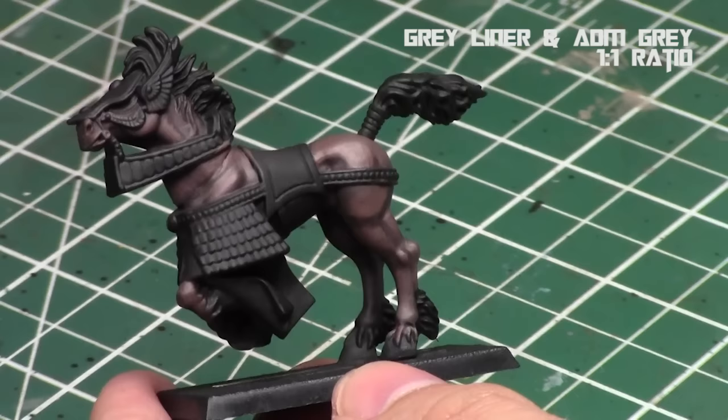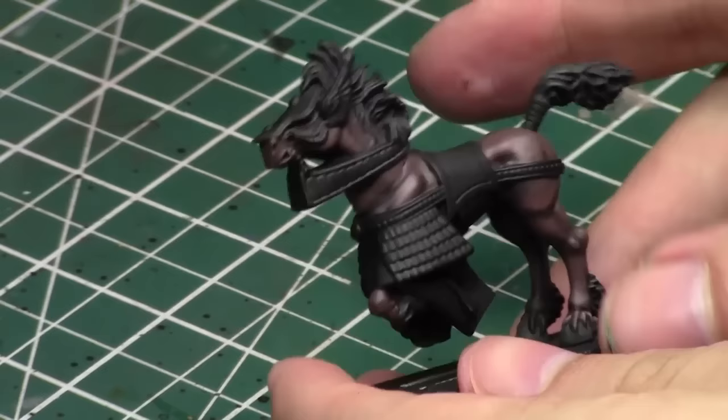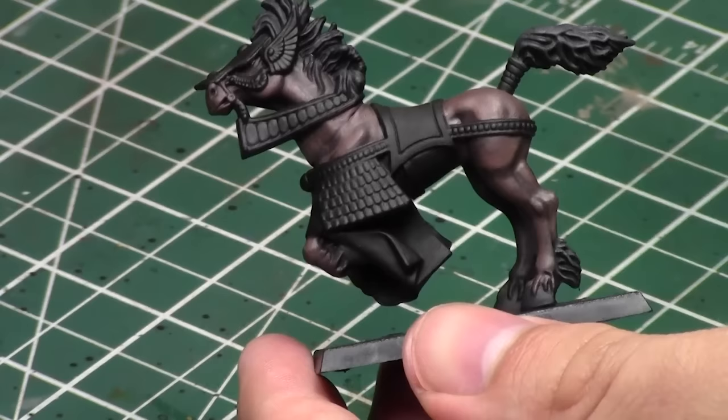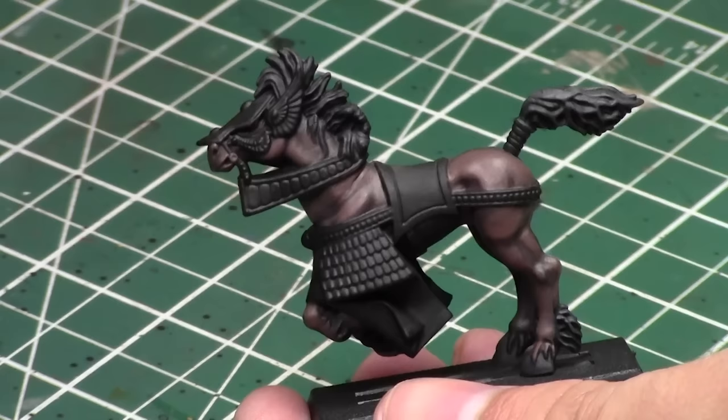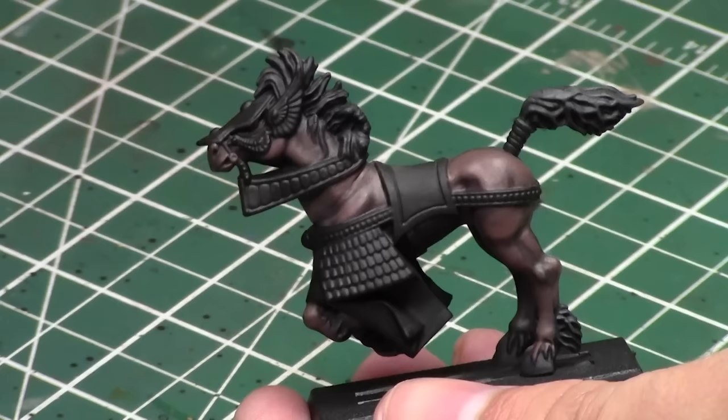Finally, for the hair — I'm not going to show how to do the tail and the mane because it's just the same as hair, so I recommend checking out any of my Miniature Painting 101 videos on hair, where you'll see any hair color you want. For this one I did my typical black mane: I highlighted it up with some dark grays using Gray Liner, and then a one-to-one mix of Administratum Gray and Gray Liner. It has great definition to it and is a really nice matching color scheme. Most bay horses like this one would have a black mane and black tail.